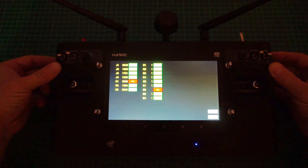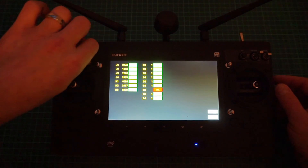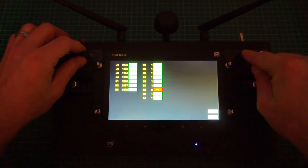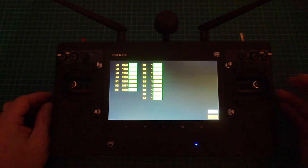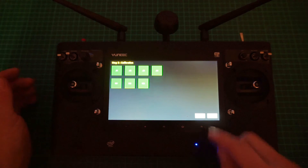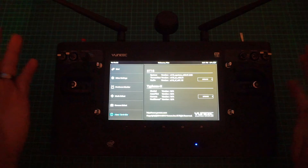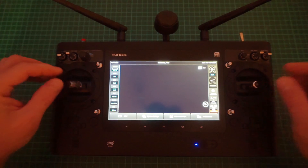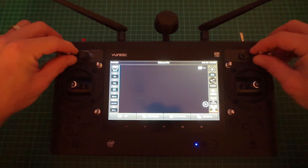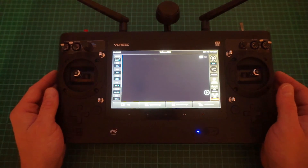Once you've gone through everything — pan control, B2 auxiliary switch — they should all go green. We're all green, all good to go. Hit Finish, hit the back button twice, and you're done. The sticks have been fully calibrated — it knows all the endpoints, the center positions, and all your buttons are working.